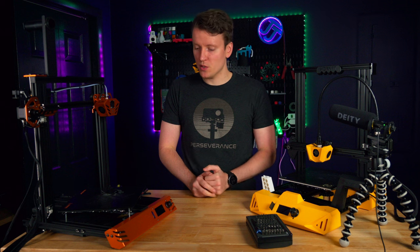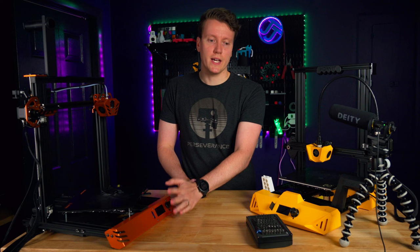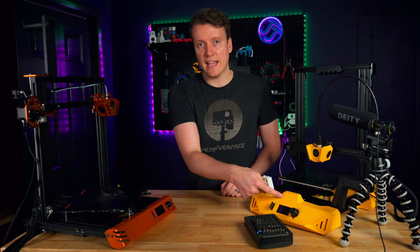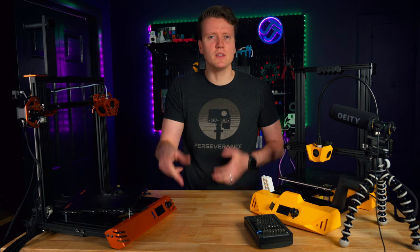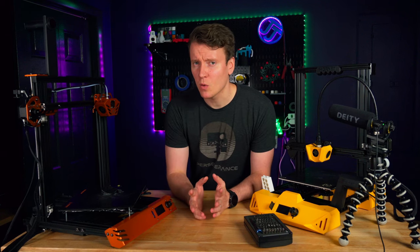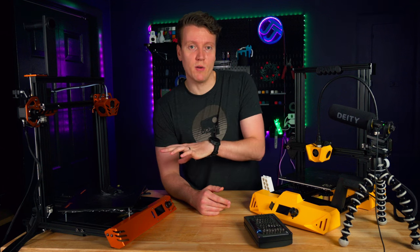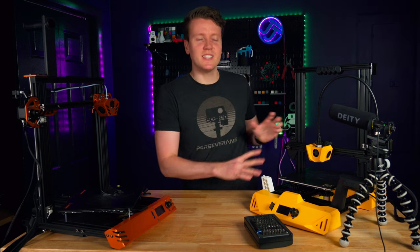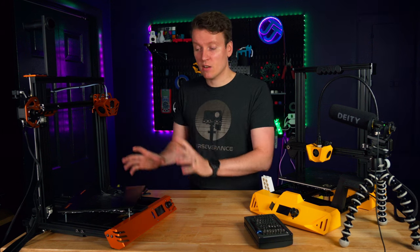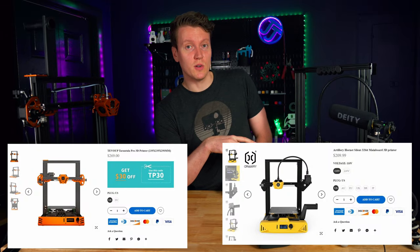There were also other issues with this printer — the menu system wasn't great, with a confusing layout and extra menu options that do nothing. Print quality was fine after I got everything up and running, but that took me three or four hours, and I have a lot of experience with 3D printers. If it takes me that long, a new beginner would struggle significantly. I would not recommend this printer. Stay away from it — this other one is cheaper and way better.